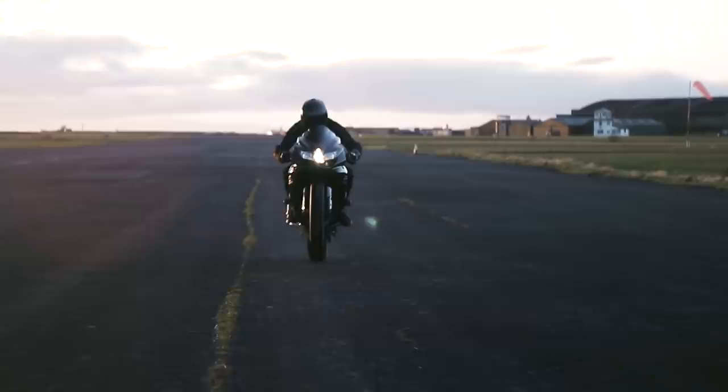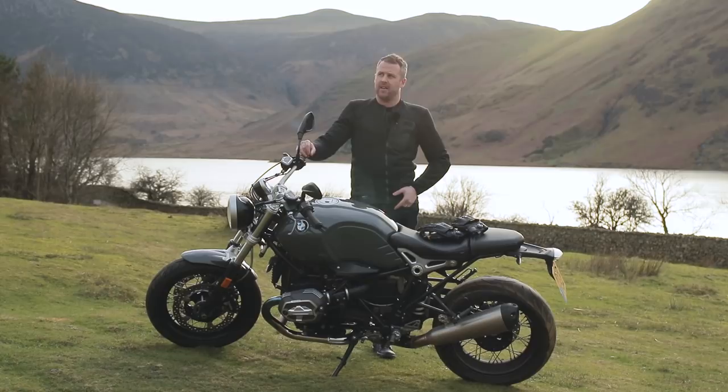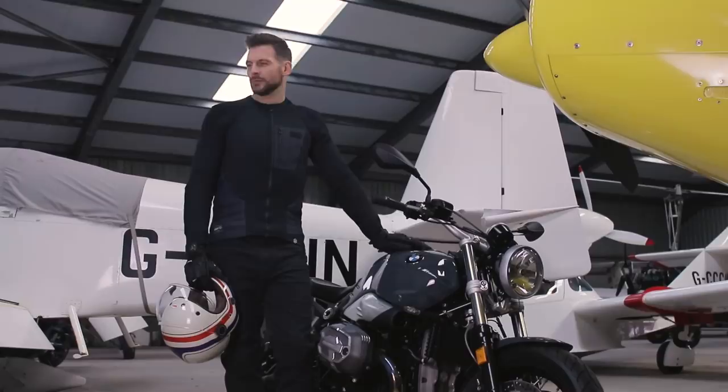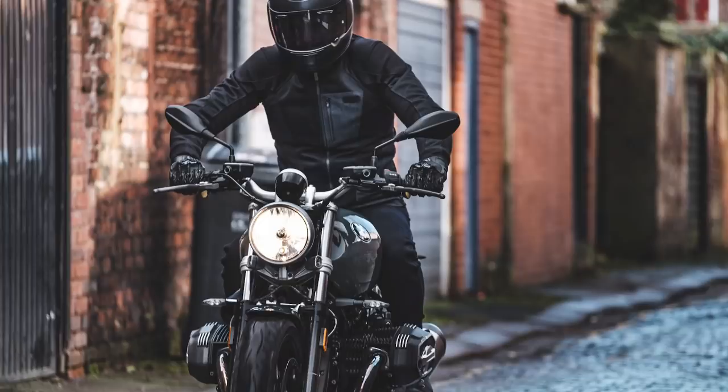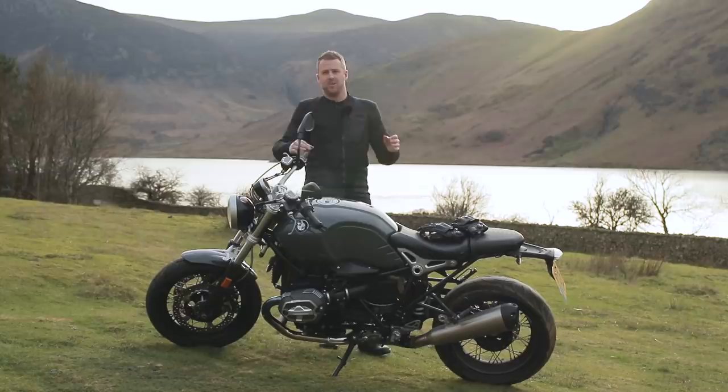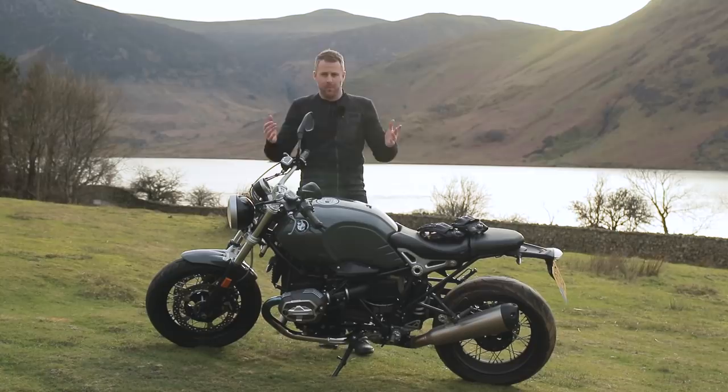We've been shooting pictures and video with this bike over the last couple of weeks in quite a lot of different scenarios. And probably one of the reasons why we did choose this for our 2019 collection is because it's such a beautiful bike. I think everybody that sees this bike — whether that's bystanders, family members, or people from work — absolutely love the look of it.